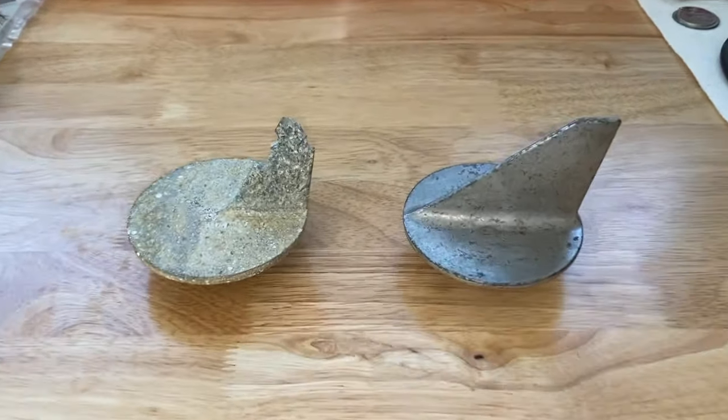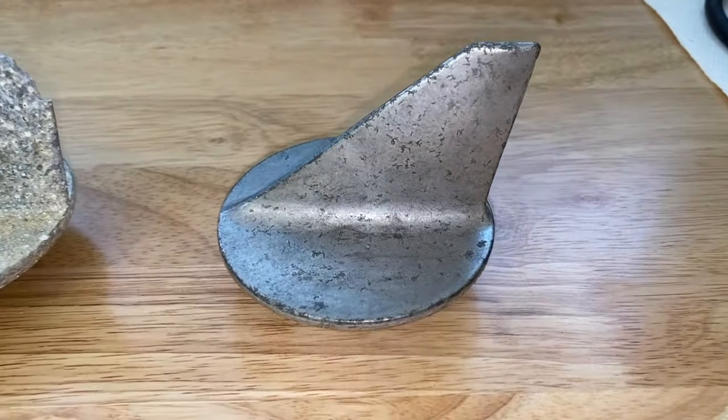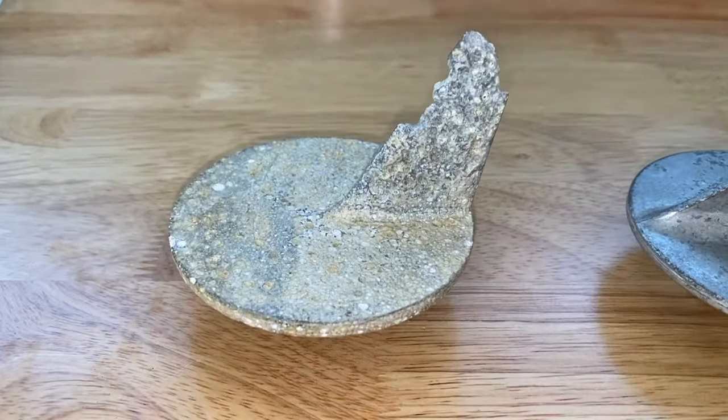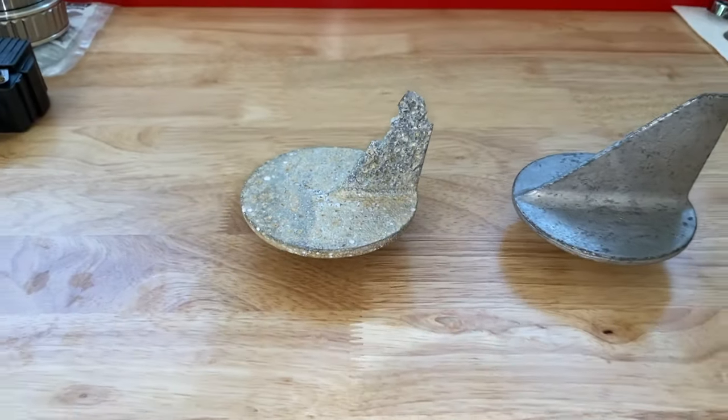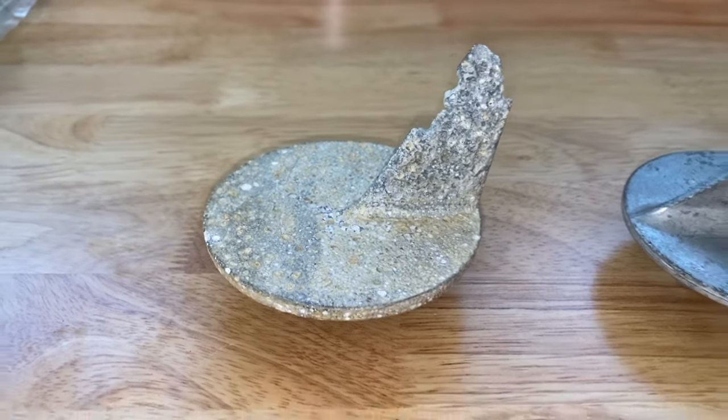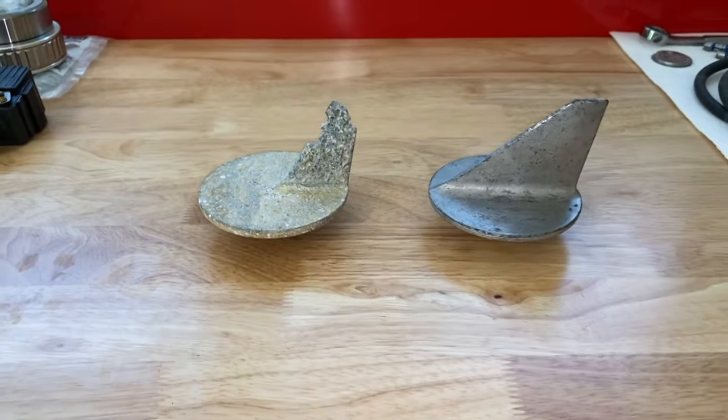DIYers, I just went out to the boat and removed the brand new anode — check that out. What a big difference. This anode did its job in preventing the entire outdrive from corroding over the years. I'm not sure if this is the original — it might be. Look at that.